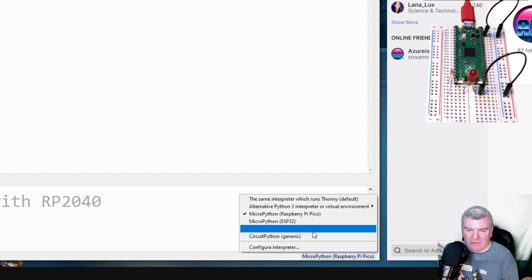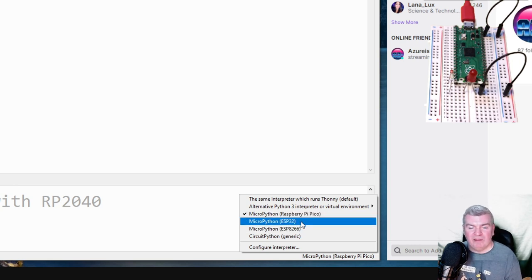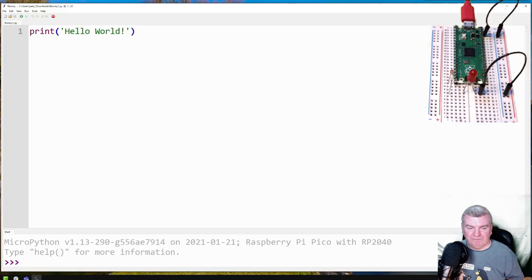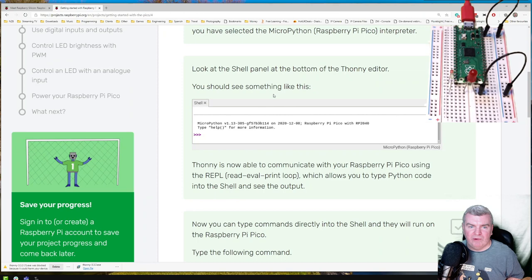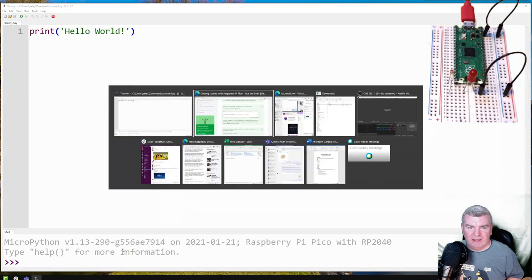We've got some options in there. I spotted earlier these two — ESP32 and 8266 — two Arduino boards that come with Wi-Fi, and Wi-Fi and Bluetooth in the case of the ESP32. I really must have a go at MicroPython on those two devices. I've done plenty of C work on them but I've never tried Python on them. Looking at the shell at the bottom, we can see the Raspberry Pi Pico with the RP2040 device on board.